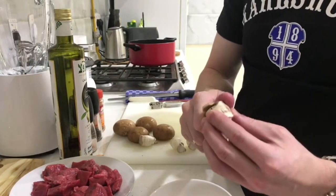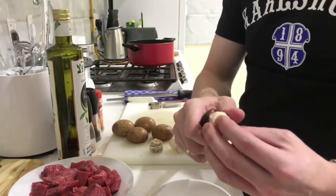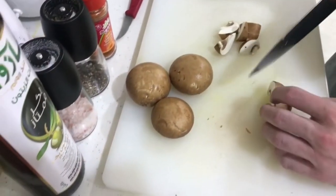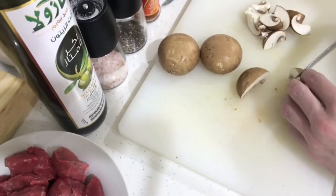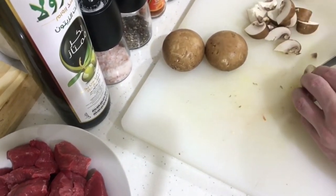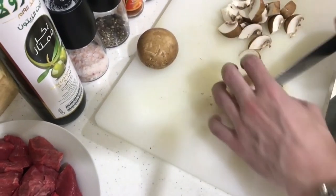For the mushrooms, just cut the bottom part from the stem because that's where they basically come out from the soil, and it's also normally not so nice. I prefer to cut them into pieces like this — it's nicer later on, you have them in your dish, it gives the dish a bit more structure, it doesn't look too boring, and you have something to bite on.